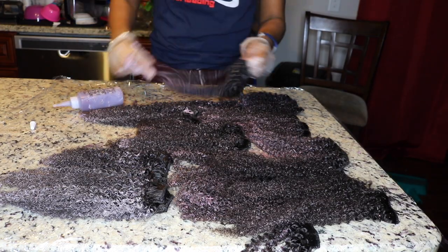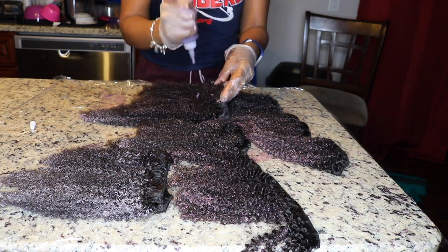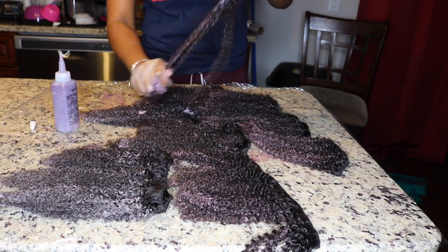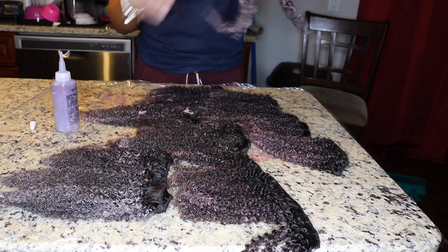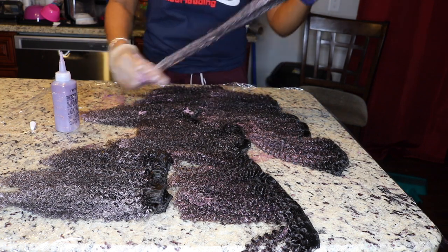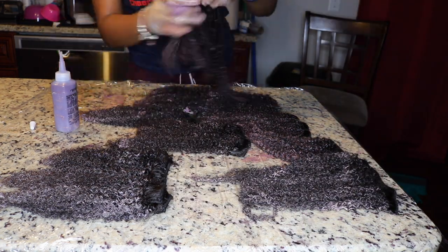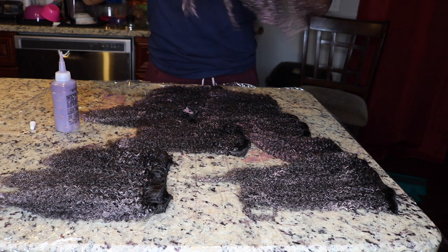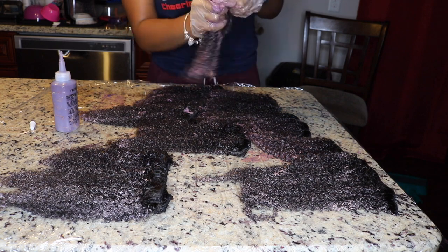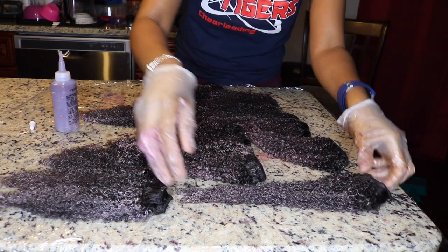This is all the hair with the dye on it. I'm letting it sit on the counter and going back through one more time with my hands to work the color through — just to make sure every strand gets the same amount. As the hair was sitting, I kept the curls by scrunching it up so that while it was processing it wouldn't straighten out or loosen the curl pattern.